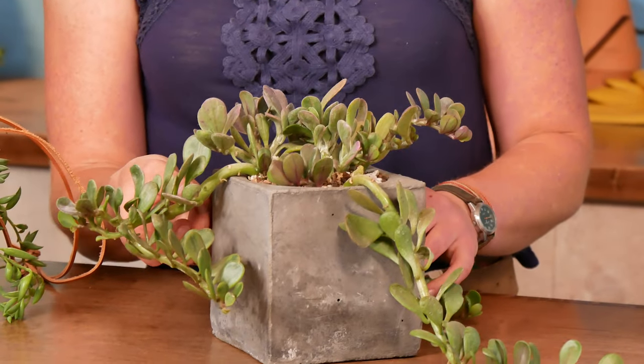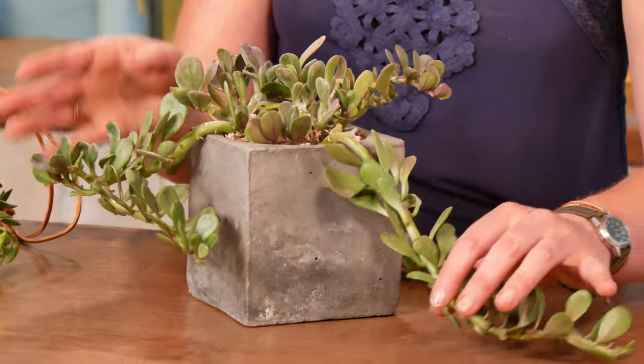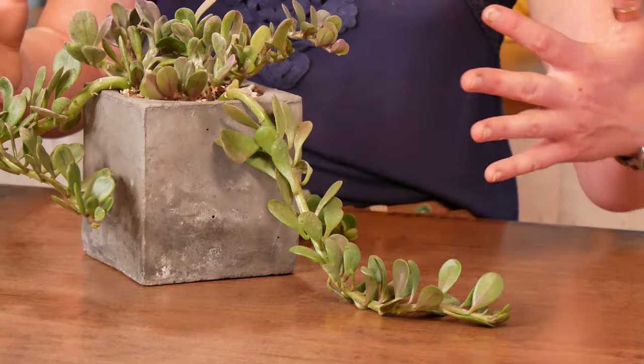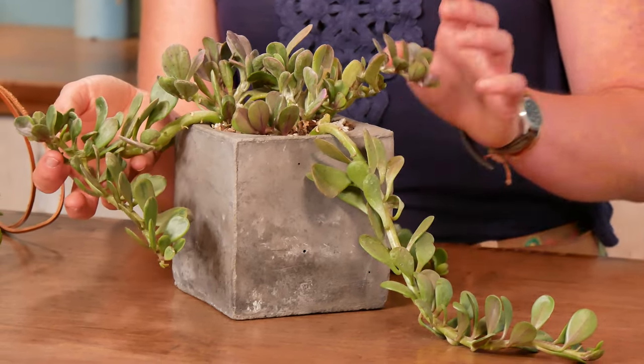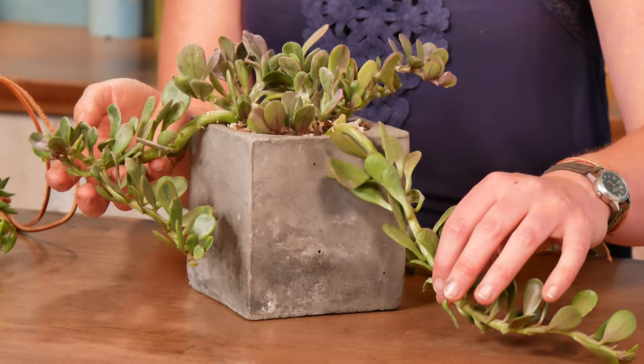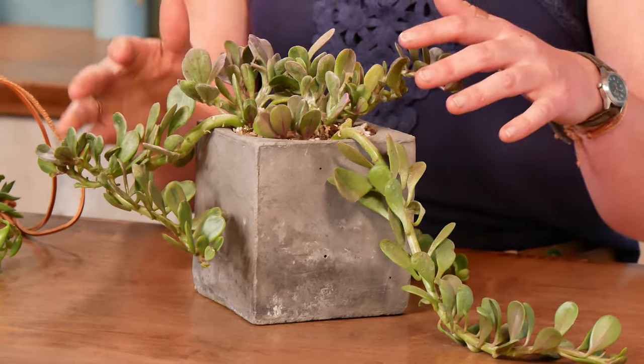It does have that same leaf shape to it, and it tends to be more of a rambler, a sprawler than a really true trailing plant. But it's got these fun, thick, robust stems to it. So this is one that's going to be able to store more water than our string of bananas — a better option for our habitual underwaterer.